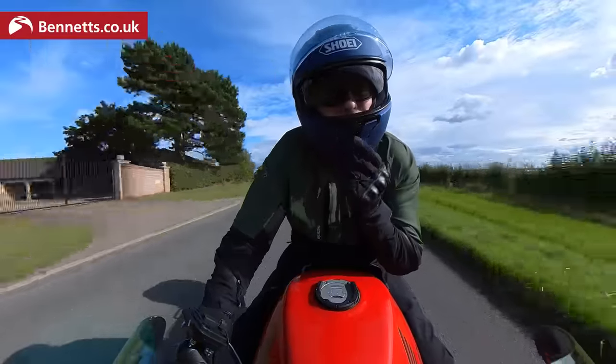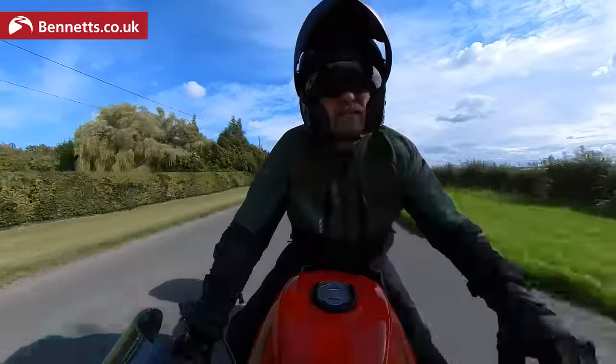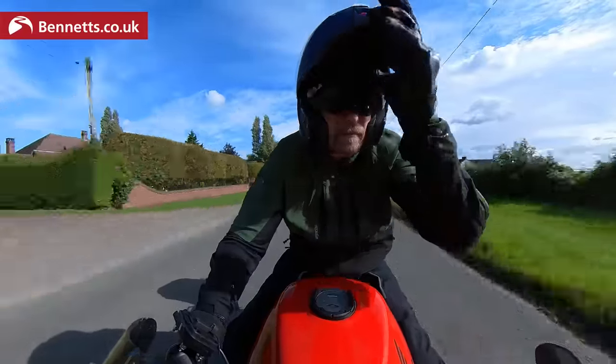They're tested to stay closed in a crash, but they do have to compromise structural integrity to some extent. Still, this is an ECE 22.06 helmet, so it's met a high standard of protection.